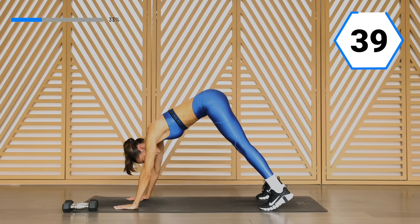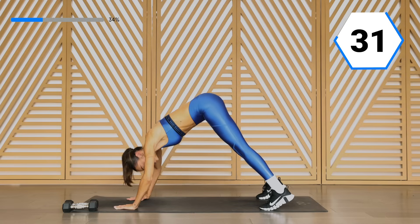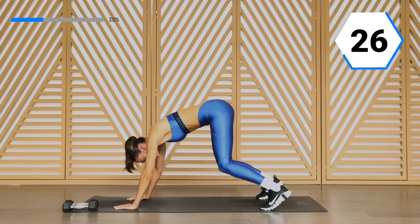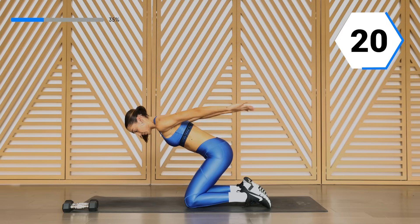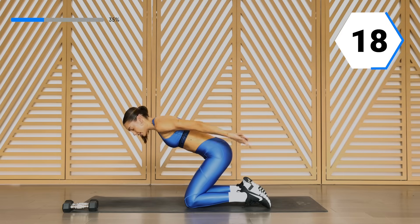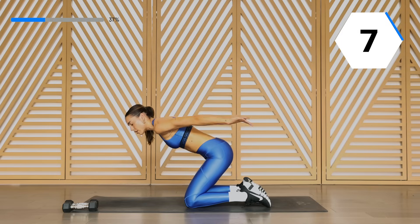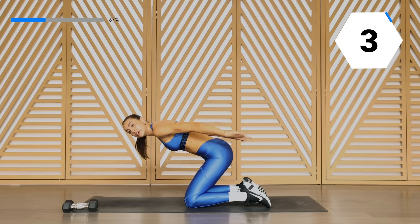Good. Breathe — push through those palms. Let it burn. Drop and pulse it up — we go up, back to those triceps. Really resist. Then we're going to go back through this one more time. You push it. Take it back to the top.